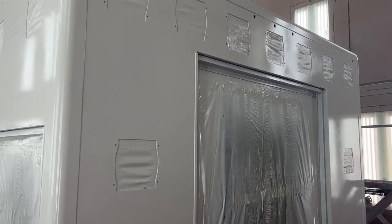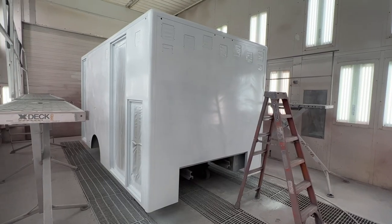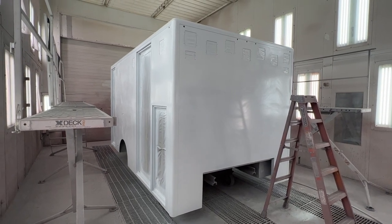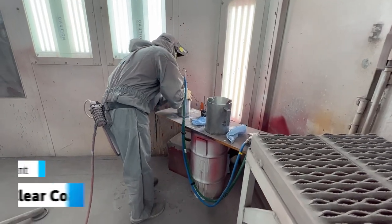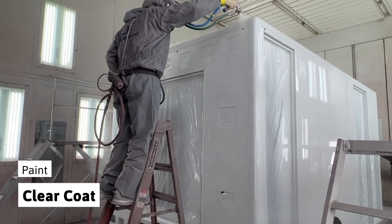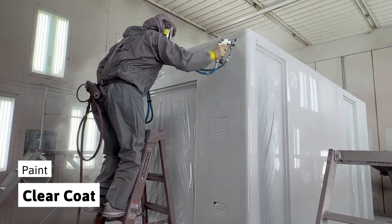As you can see, the color looks rather dull at this stage. After a quick baking cycle, a clear coat is added to further protect the paint, add scratch resistance, and achieve a nice mirror-like shine.